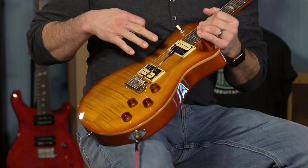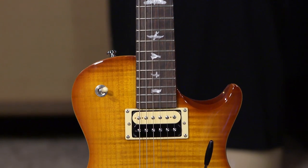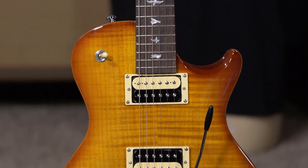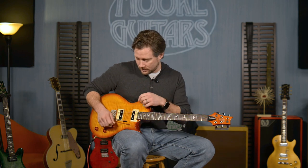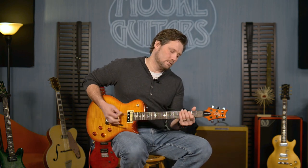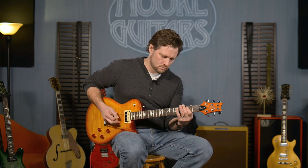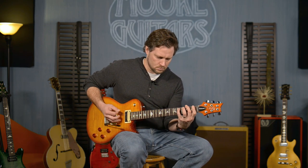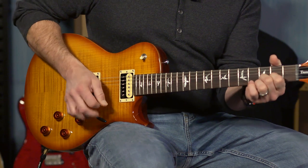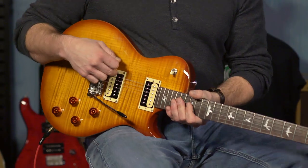It's got the Tremonti S pickups. These are like a zebra pattern, so it looks really cool, kind of vintagey. But don't let that make you think vintage, because this thing has great clean tones. But the most important thing that a lot of people want — that pickup is hot.